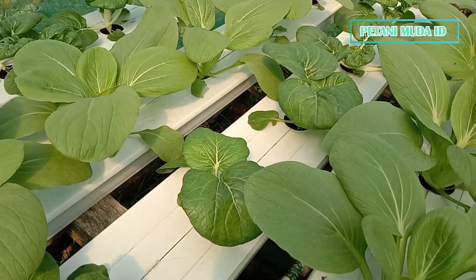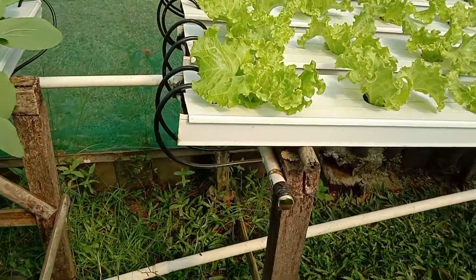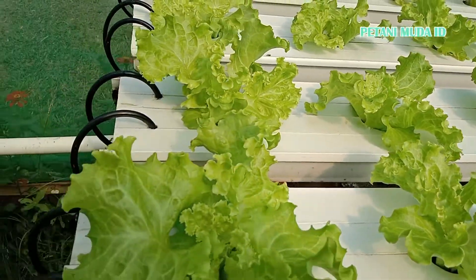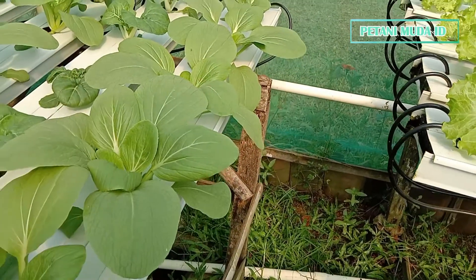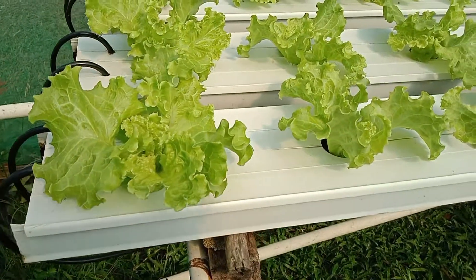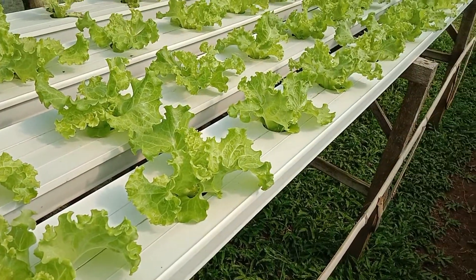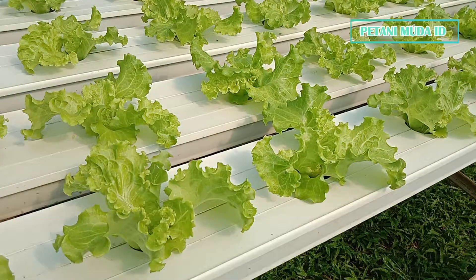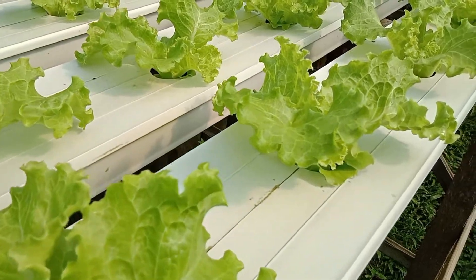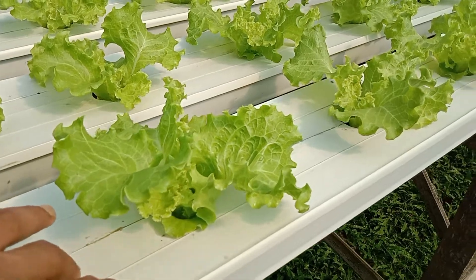Ada sawi pupunya Dakota, lalu untuk di meja yang sebelah ini ada selada Batavia Bohemia dari Enza Zaden Indosid. Jadi untuk sistem instalasinya, saya masih menggunakan sistem NFT — Nutrient Film Technique, aliran tipis. Untuk medianya juga, saya menggunakan guli talang rakitan.